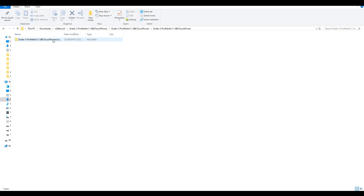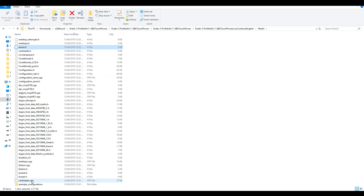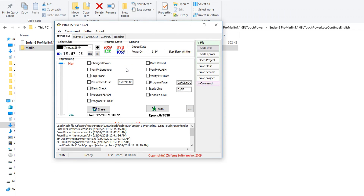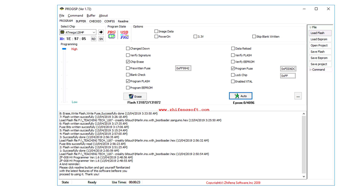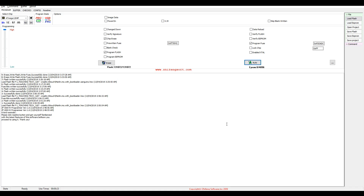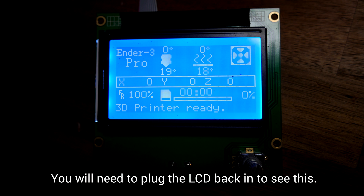The downloaded firmware hex is pretty special — it's inside a folder, which is inside a folder, which is inside a folder, and then there's a subfolder with some Marlin source files but it doesn't have all of them, including the main .ino file, which means you can't edit anything. Back in ProGISP on the right hand side, click Load Flash and navigate to select your hex file. The instructions say to click Auto, and you will get a success message in the log, but trust me nothing has actually happened. You need to tick chip erase, program flash, and program fuse — then when you hit Auto everything finally works. The whole thing takes around 20 seconds and you should get a proper confirmation message.